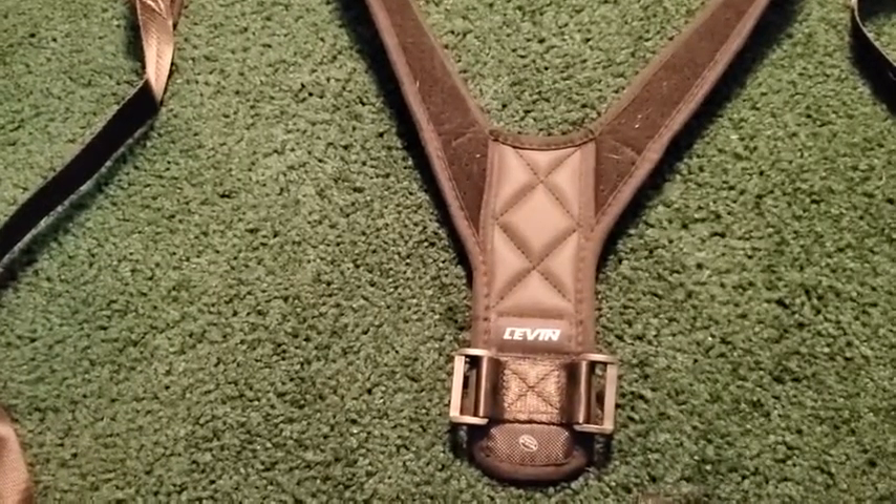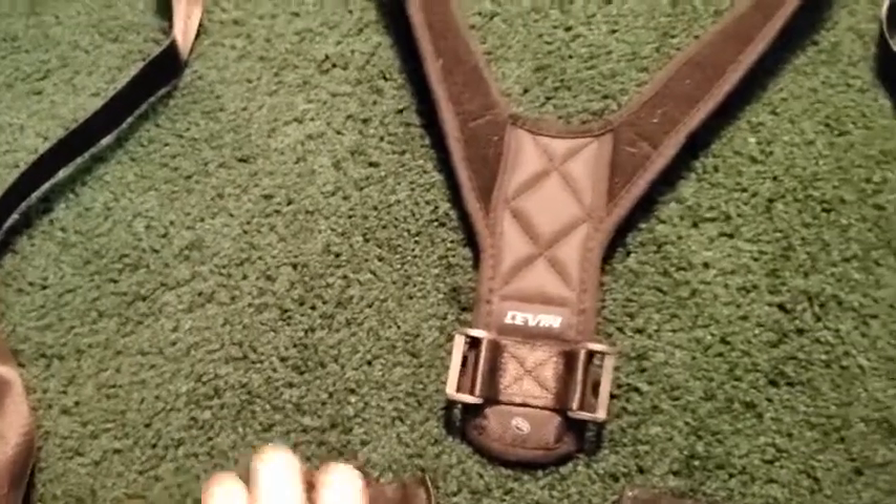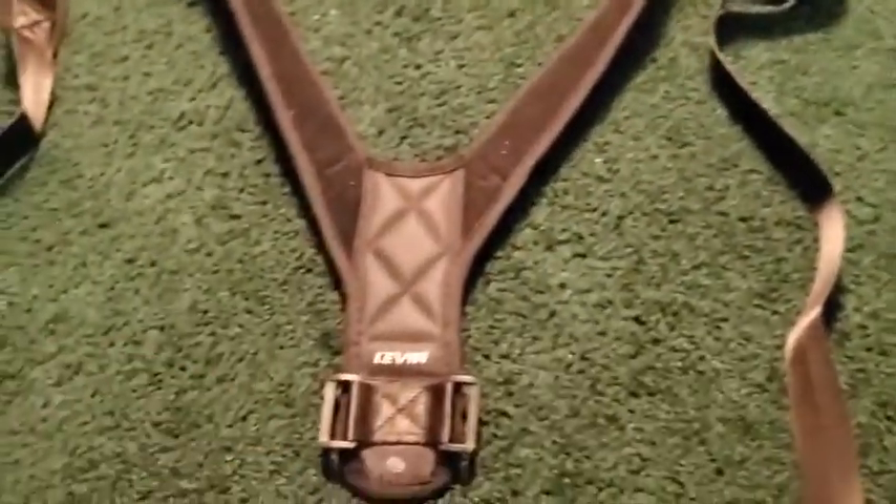Hello, I just wanted to make a quick video about how to put this thing together because the instructions are a little bit unclear. So it arrives more or less like this, not put together.